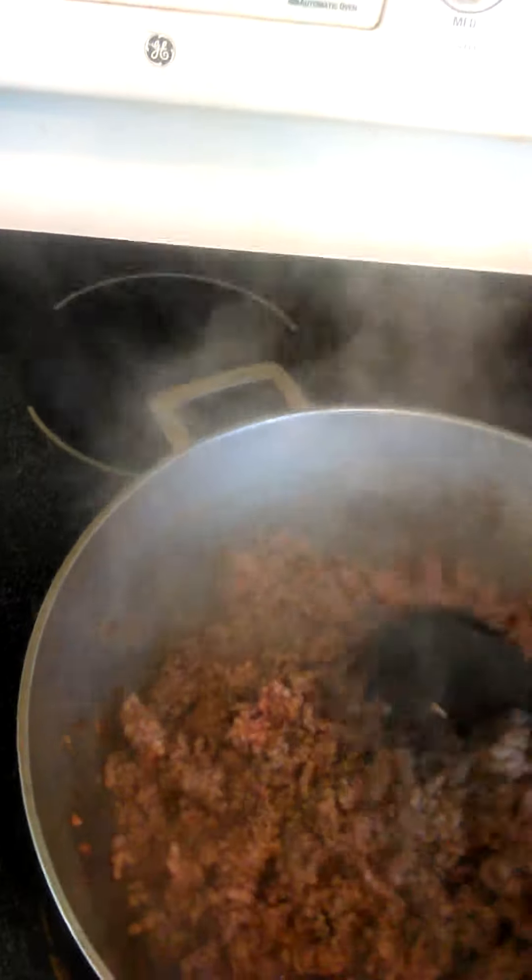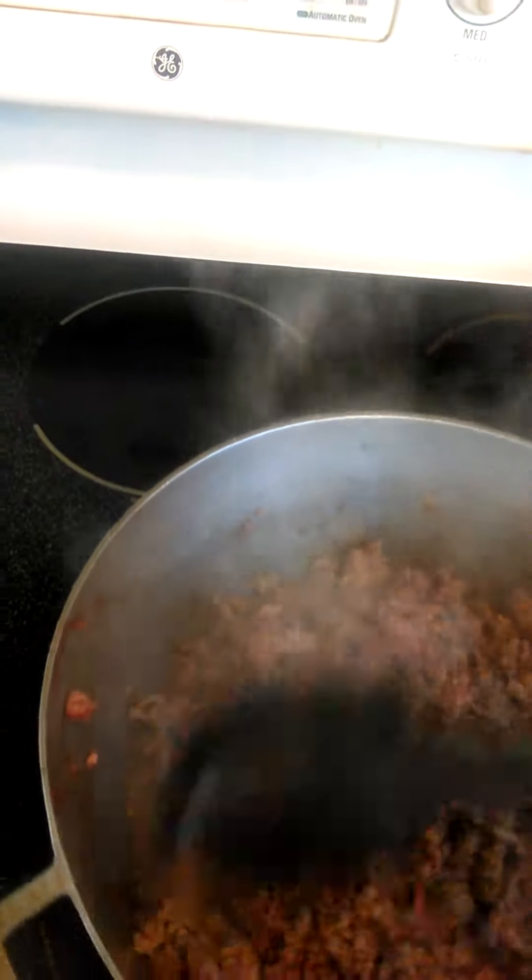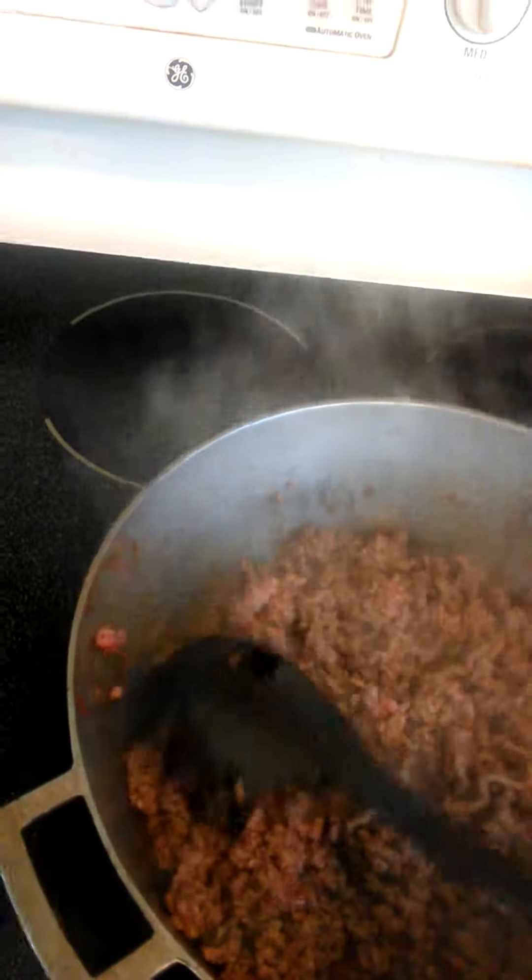It's going to be browning for about 5 to 10 minutes.